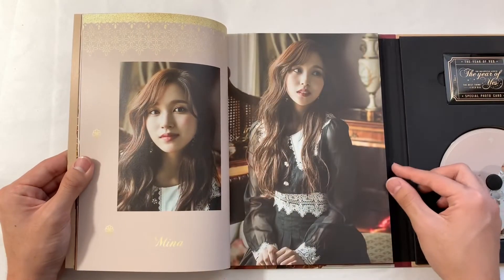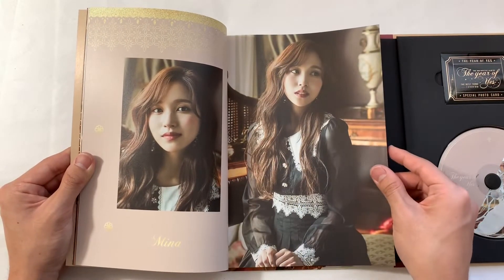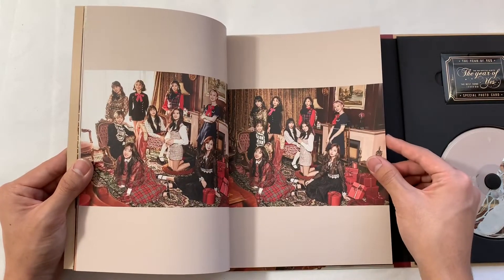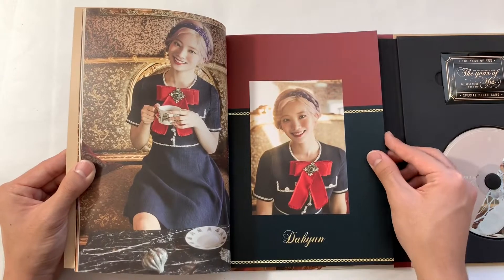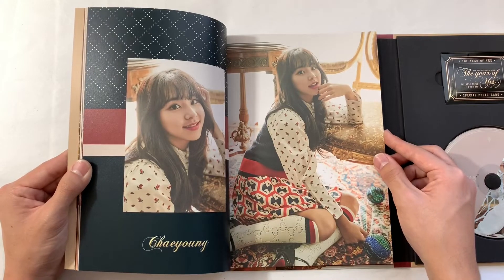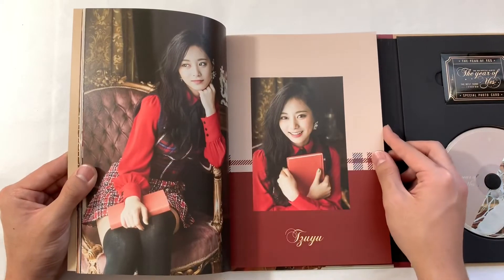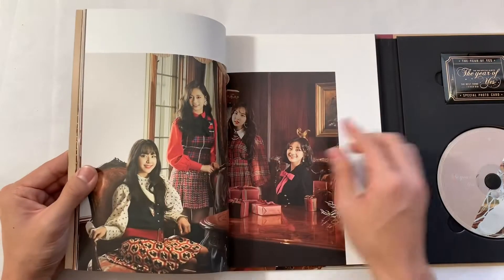Oh my god — these close-up photos are such good quality, so clear. Like, it's such good quality — did they get a new camera or something? So gorgeous, holy crap.